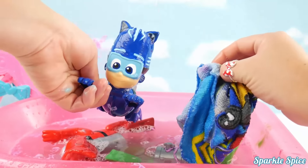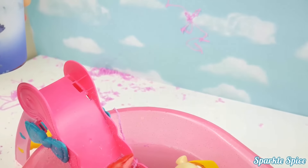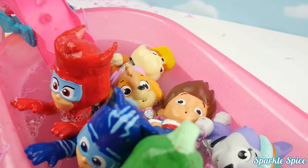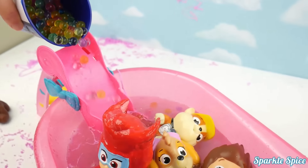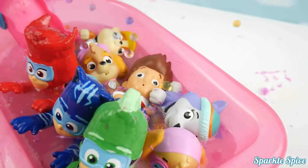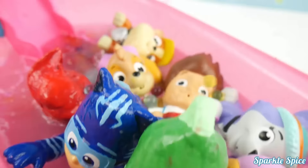Bath time is lots of fun. Well, it's not a party without some Orbeez in a pool. We've got our PJ Masks cup full of Orbeez. Here they come down the slide. Oh my goodness, they're bouncing everywhere. Watch out — I'm going to pour them all over your head.